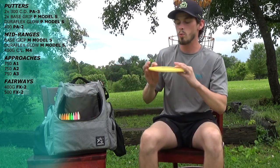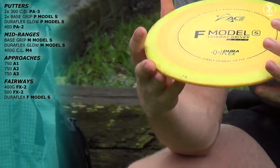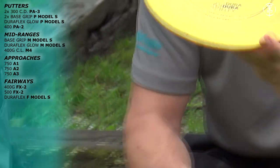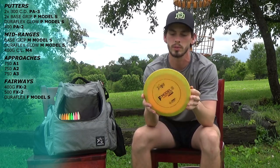I carry one F-Model S Duraflex. Starting out these discs are kind of neutral — I could throw it on hyzer and it'd go straight forever. But now that I've beat it in, it's become the perfect roller. I can throw it flat and it'll just flip over onto a good cut, go a long ways, and finally curl over for me.